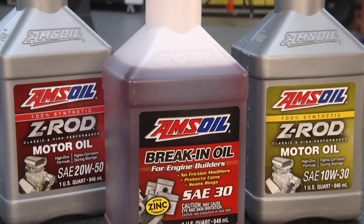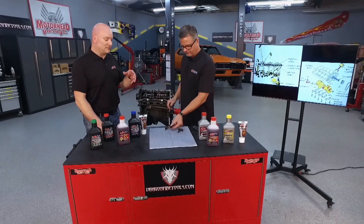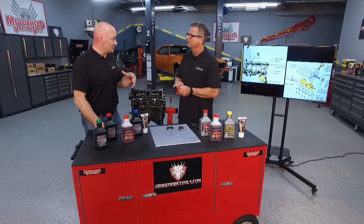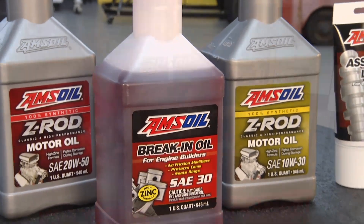Now you guys have a break-in oil that kind of helps with that. Talk a little bit about the break-in oil — why do I want to add that, and what happens to the assembly lube after that? Well, that assembly lube is designed to get out of the way as soon as the pressurized oil shows up. Our break-in oil is also heavily additized, designed specifically for engine break-in, so they're designed as a system to work together.